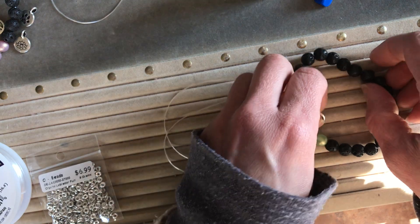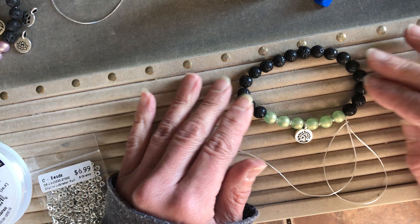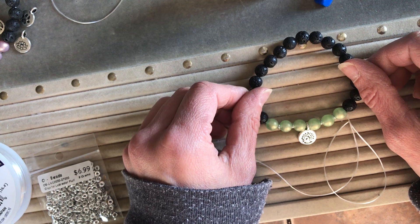That is the best way to do a stretchy bracelet — try it out and enjoy! We do sell the Opelon, so order it online at MidwestBeads.com. Thank you, bye!